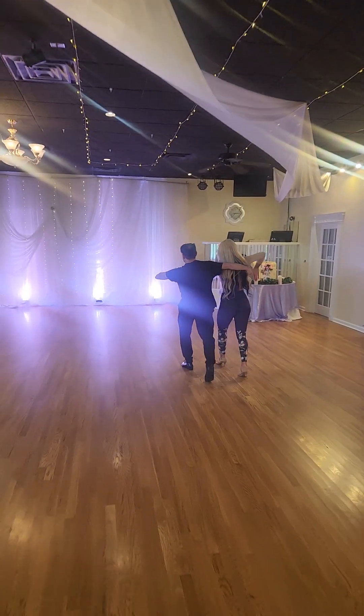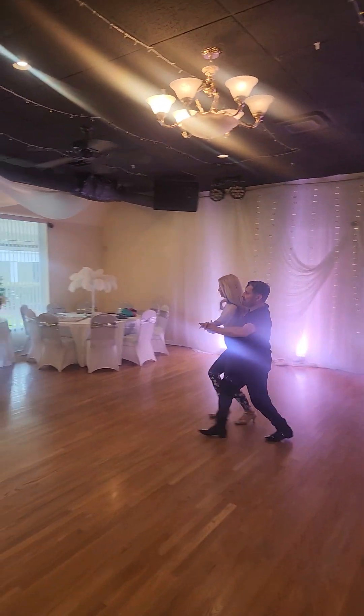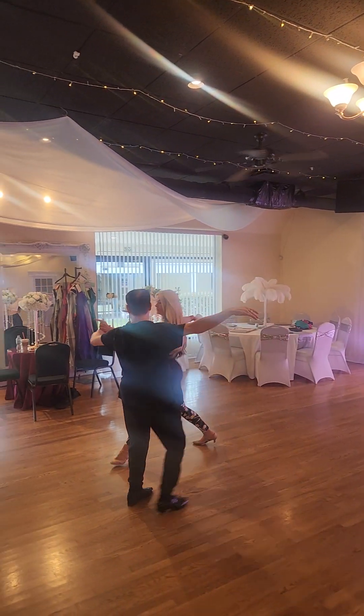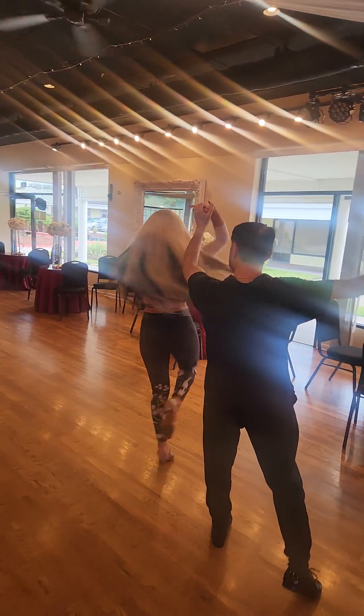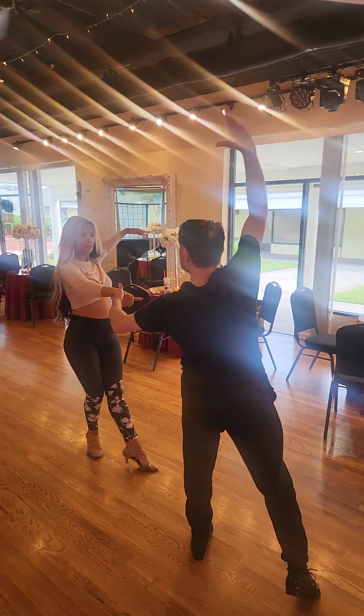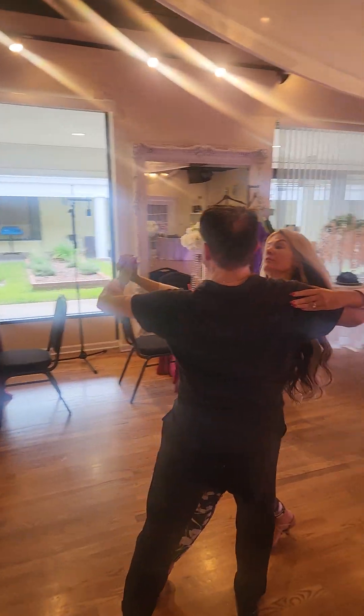And behind her — she's in shadow position. So right here, and again the same rule here. That hand is already in frame.